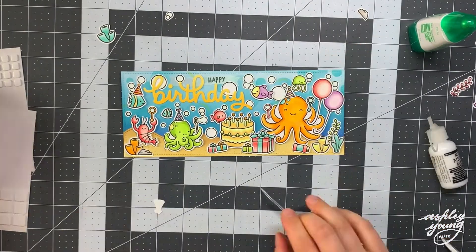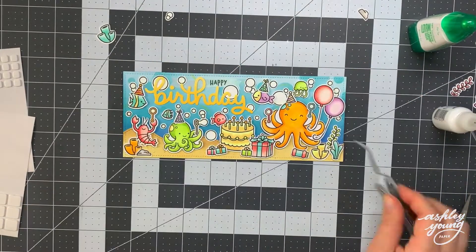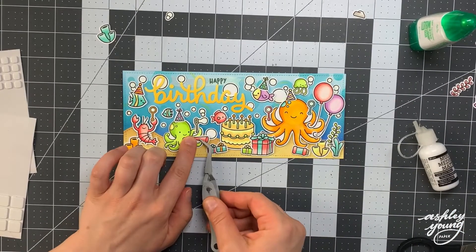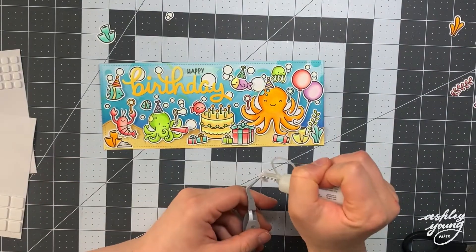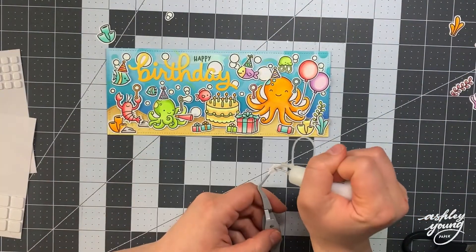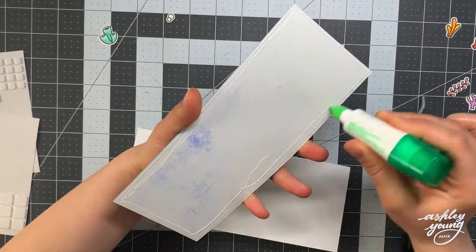After finishing the party hats, the card is almost complete. I'm adding in just a couple more elements — that little party horn into the octopus's tentacle, and a couple more rocks along the scene. One of my problems usually is that I don't know when to stop, so I just keep adding and adding until there's way too much on the card. I might have done that here, I'm not sure. Finally, I'm taking the whole panel and gluing it down onto a slimline card base, which measures eight and a half by three and a half inches.